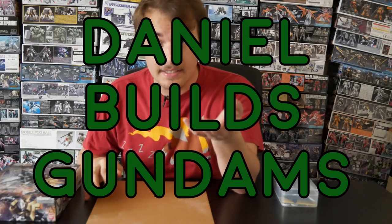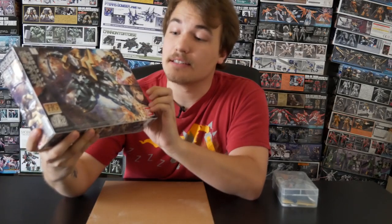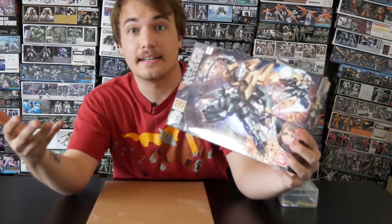Hey everyone, Daniel Builds here again. I was previously going through K-Town and I found this guy. It's got a hook thing. I know that it's green and it's piloted by a little anime girl. Why the heck not?